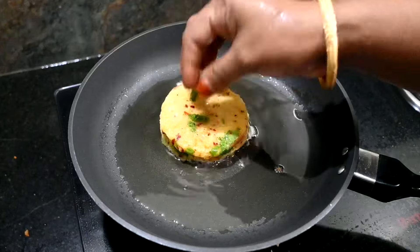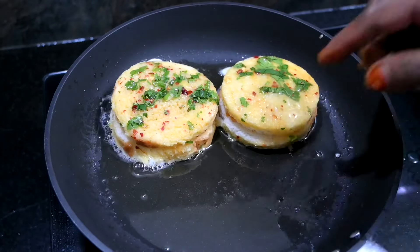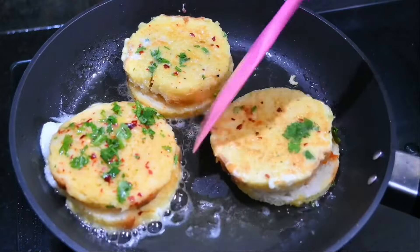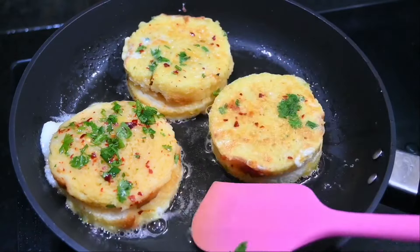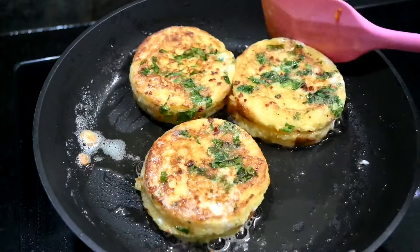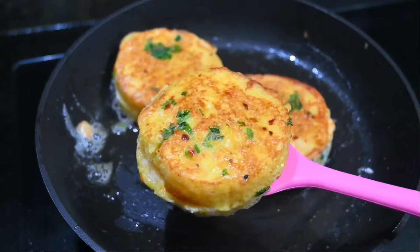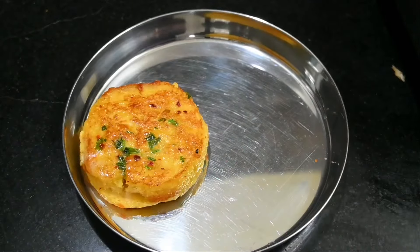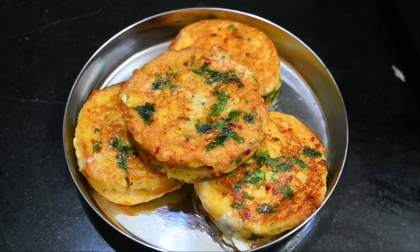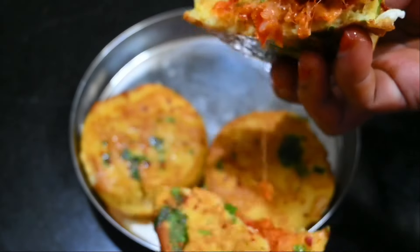Add 3-4 pieces of dough to the plate. Add 2-3 pieces of dough as needed. Like, share, subscribe, and click the bell button to subscribe to our channel.